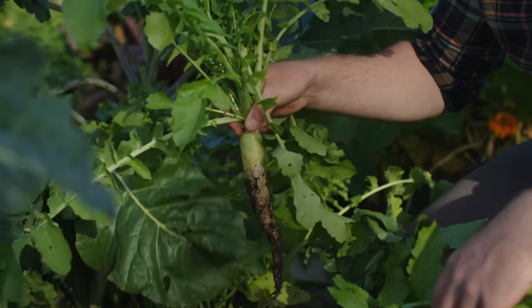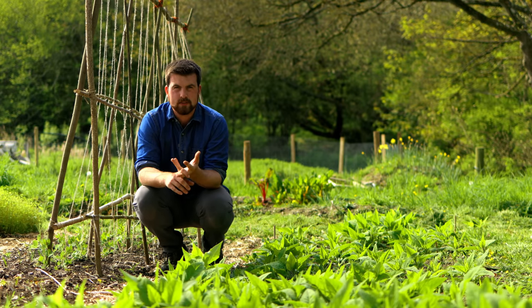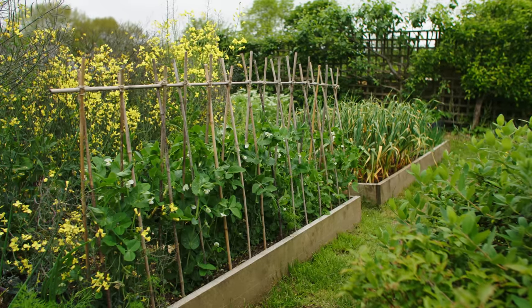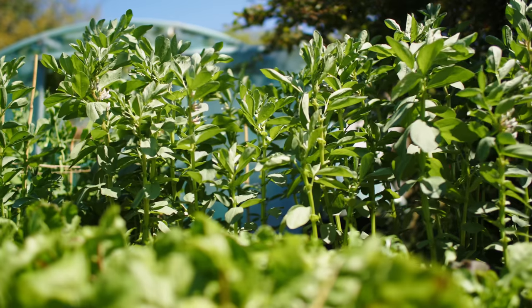One is things like daikon radish. A lot of different grains as well, like wheat and oats. Another one is your legumes — peas grow pretty well. The other thing that grows really nicely is field beans.